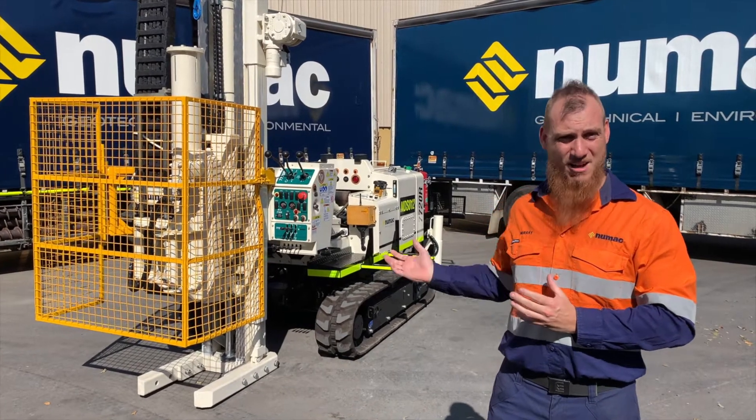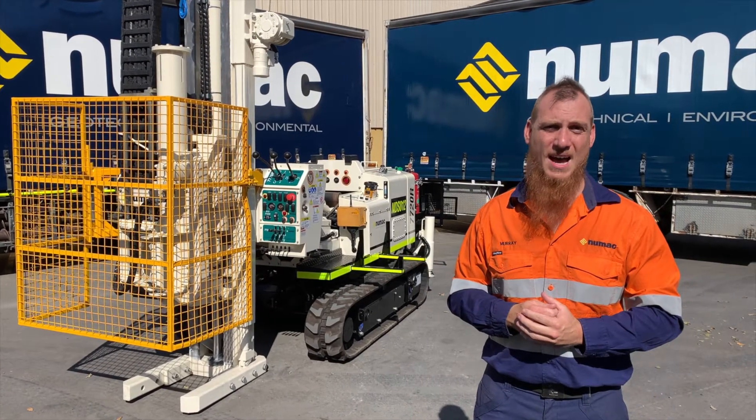Hi, my name's Murray. This is our GeoProbe 7720 R-Spec Rebuild.